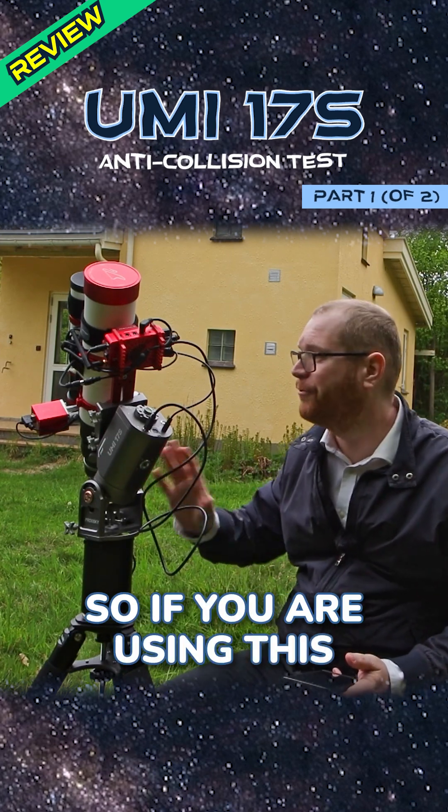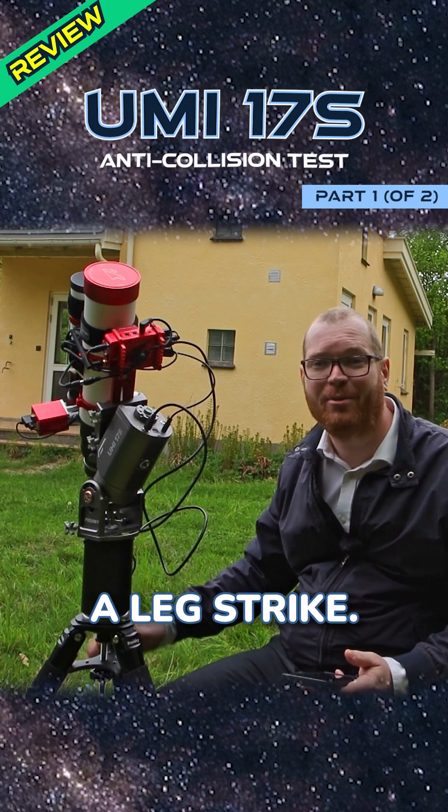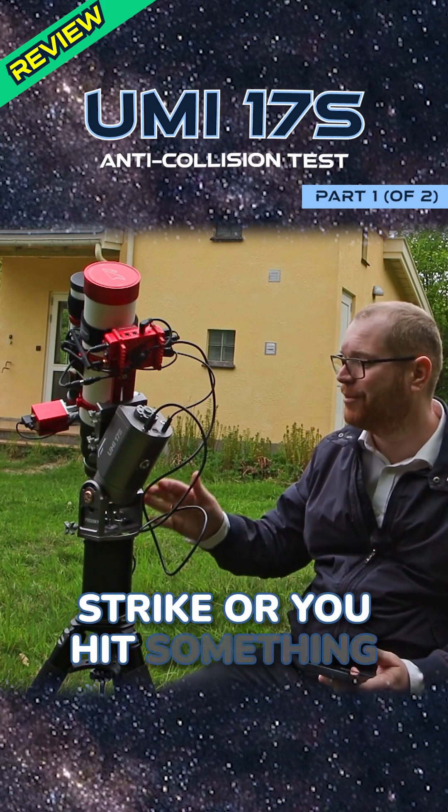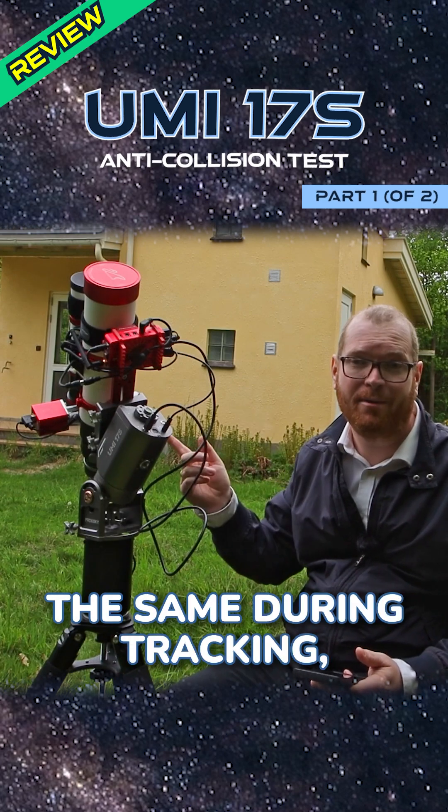So if you are using this fully remotely, you can now be sure that you're never going to actually have a leg strike, because if you get a leg strike or you hit something with it, it's just going to stop mid-slew. And it does the same during tracking, by the way.